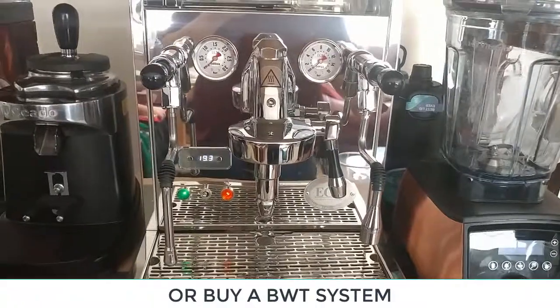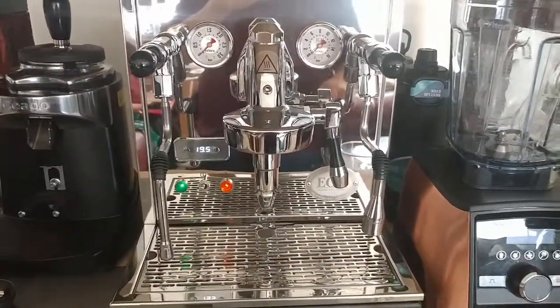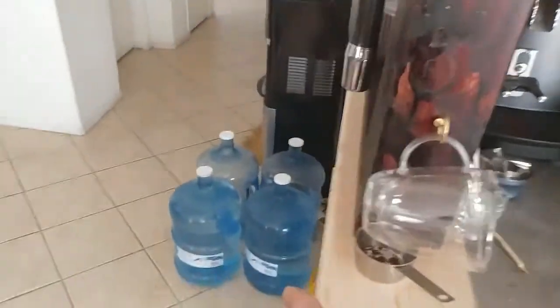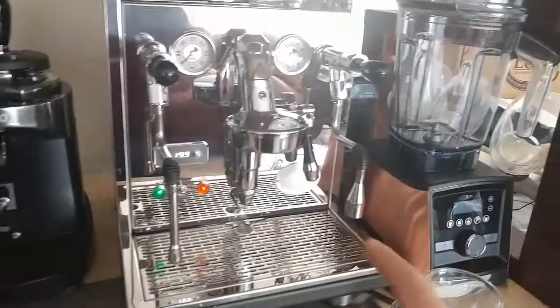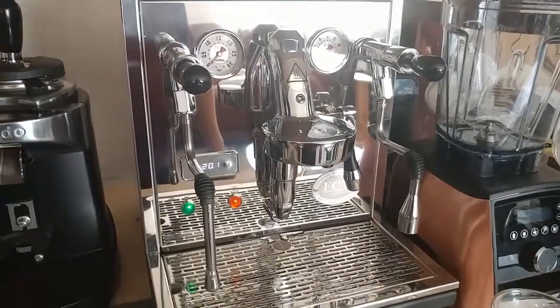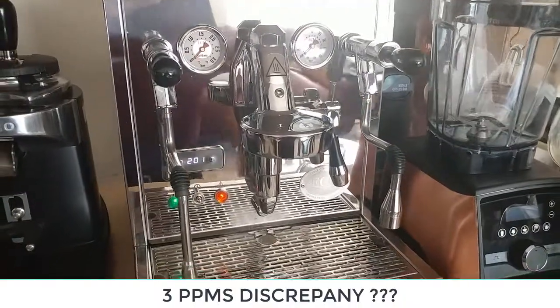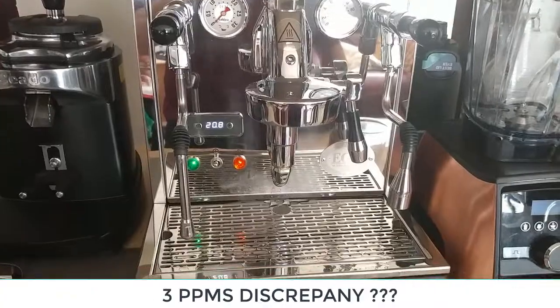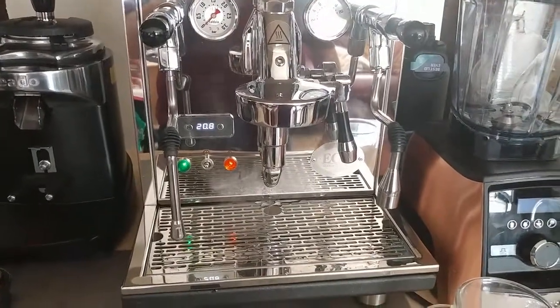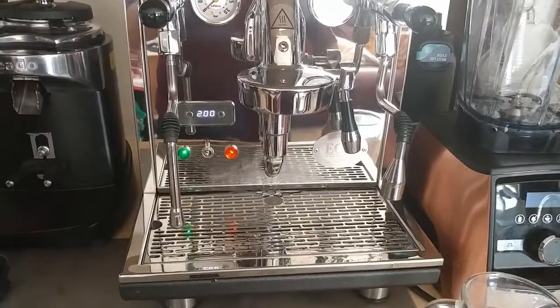I've had this thing — it's brand new for about a month now. When I first ran a test on this, I had the jugs at 21 ppms and then over here had 24, which was kind of unusual. I don't know where I got the three ppms difference, but I'm just going to end up running some tests on this and determine from here.